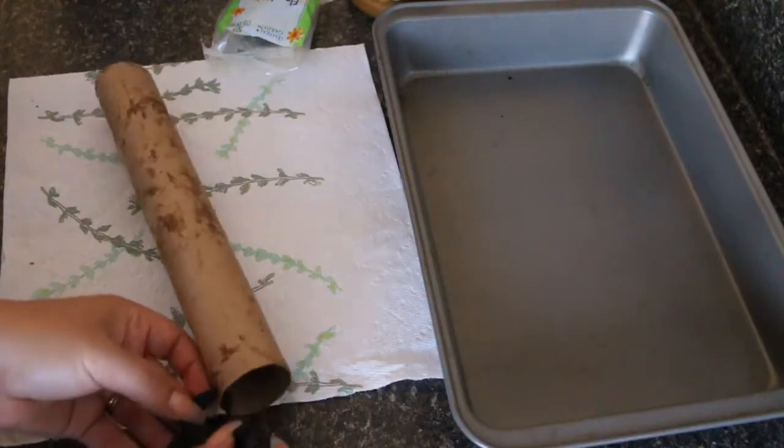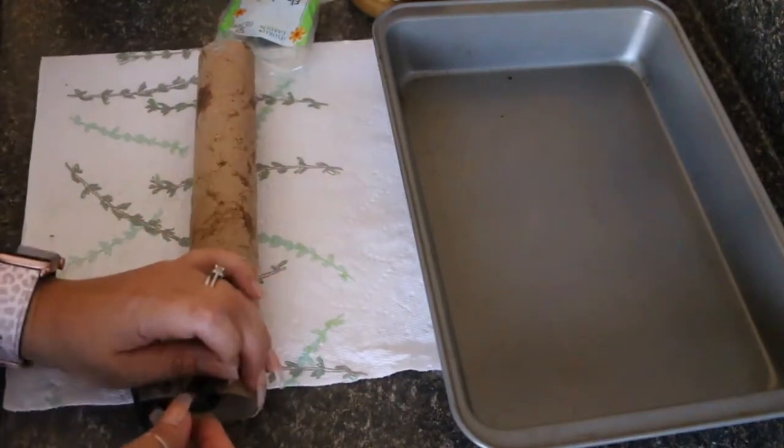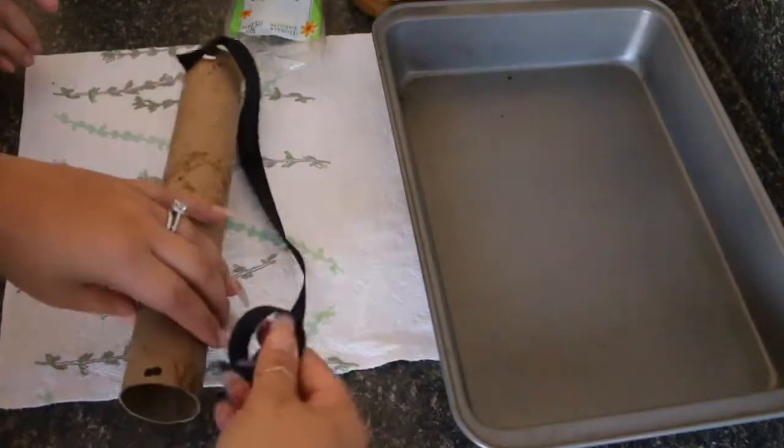Oh no, that's only for birds — if you eat bird food you'll go to the doctor, okay? And then you're gonna tie the other side obviously.